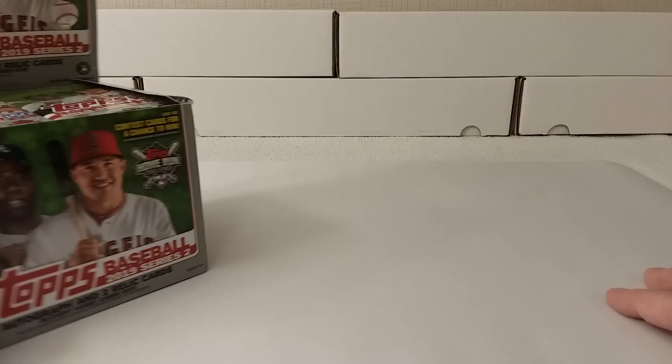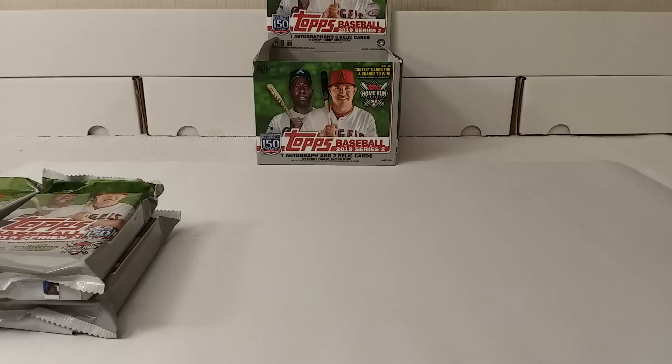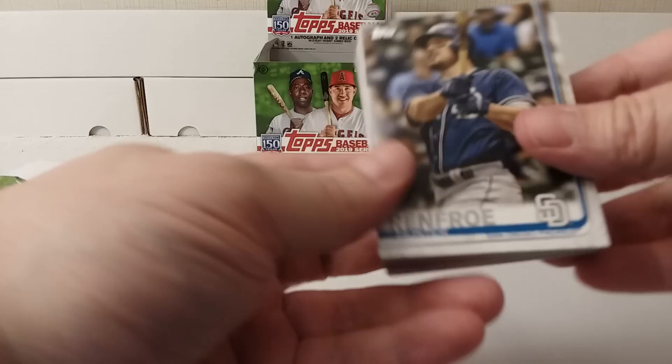I'll just take the packs out a couple at a time here — I'll take the first four. So with all that being said, let's grip and rip! Let's see what kind of code cards are in here. It's the same design, of course, as Series 1. This is the flagship.